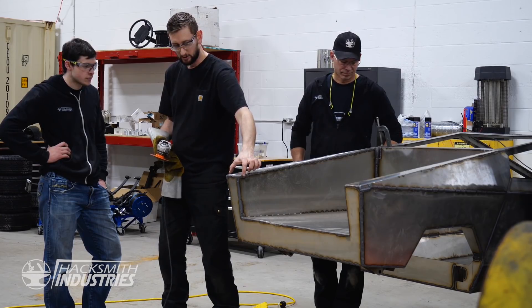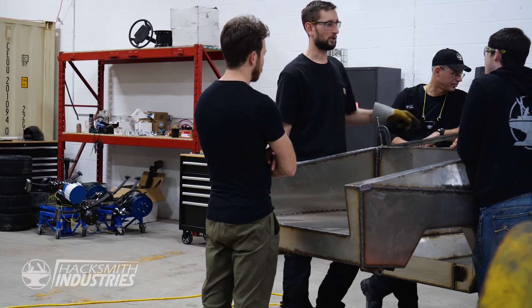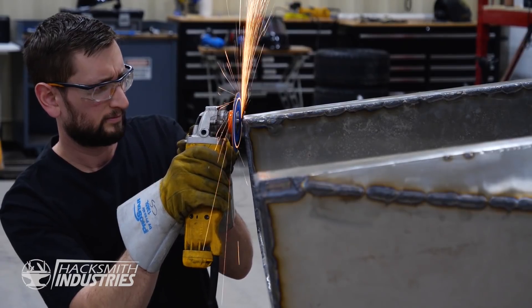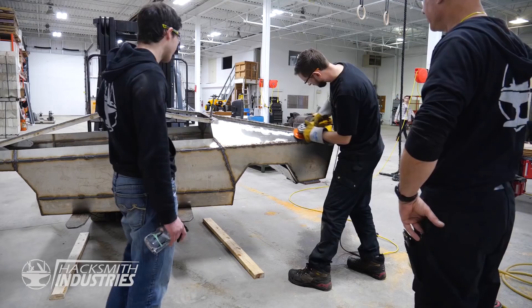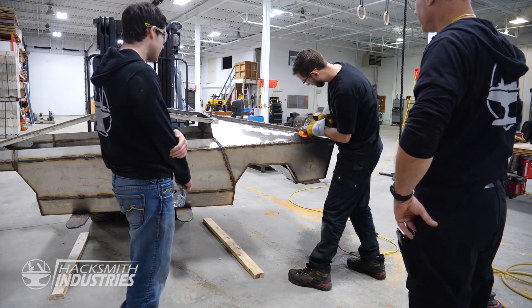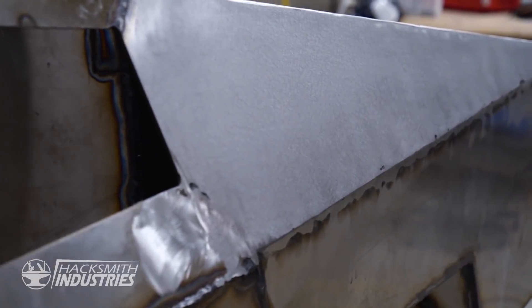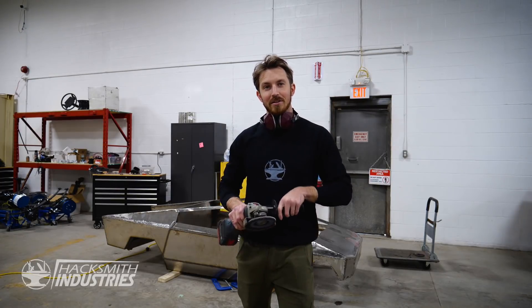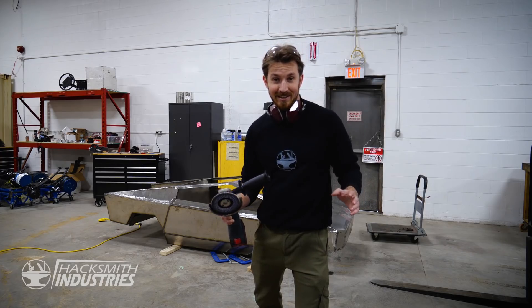Once we finally finished welding, a stainless steel fabricator on Instagram reached out with an offer to help. Having nearly 15 years of experience working with stainless steel, Craig was able to give us tips and tricks of the trade to make sure we didn't spend any more time than we had to on polishing the Cybertruck. Now that we know how to do it, let's get to it — let's get to finishing that stainless.